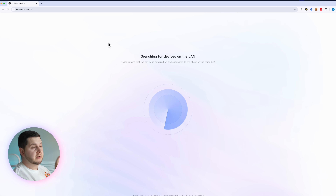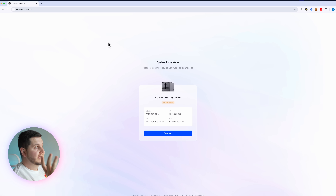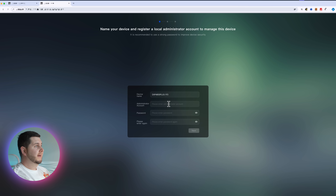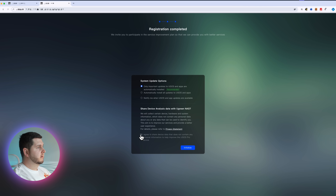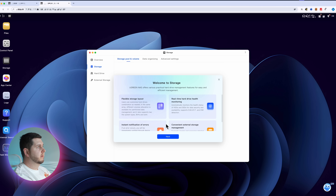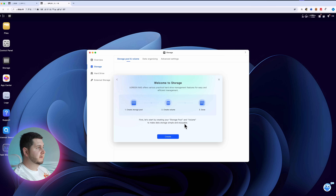Now that the NAS is connected to my router, it should be on my LAN network. We have to find it in the web browser — boot up your web browser and type in find.ugnass.com, and it will start searching for any Ugreen NAS devices on the LAN. Mine came up straight away. Obviously it's not initialized because I've literally just connected it, so now I can select Connect and go through the step-by-step process. Click Connect and Initialize — this part is going to take around 10 to 20 minutes, so I'll come back once it's done.